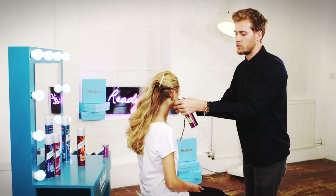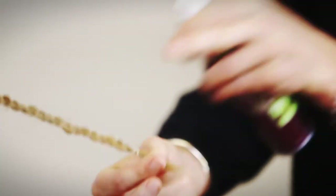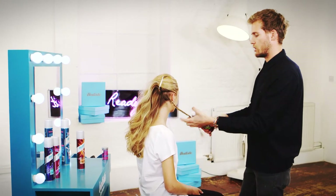Just adding the texture spray to the braid to break it up a little bit so it's not too perfect. It just adds to that kind of messy, beachy festival style.